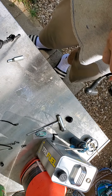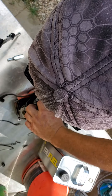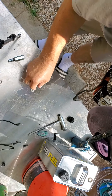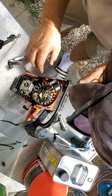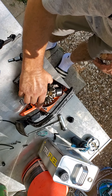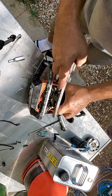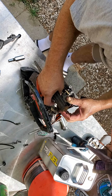Let me go ahead and pop this flywheel if I can. I don't know that my flywheel tool fits this one — there's a washer on it, which is weird. Usually it comes loose pretty easily.